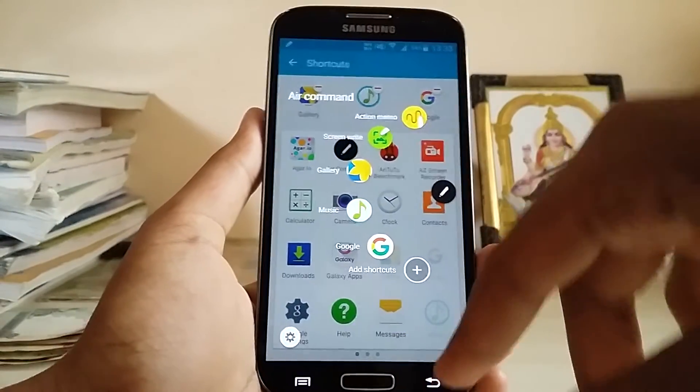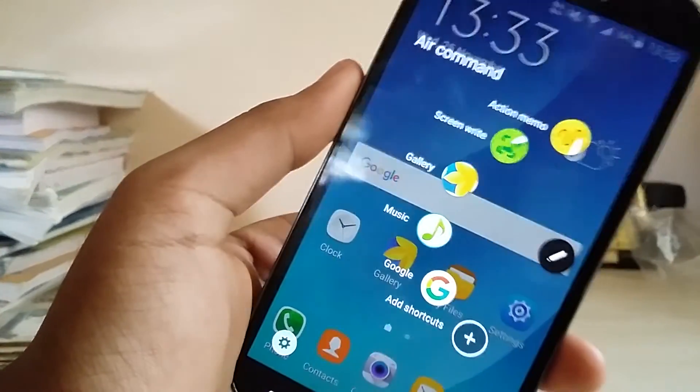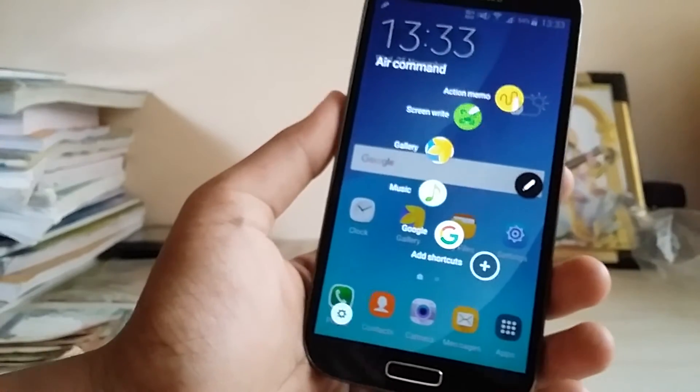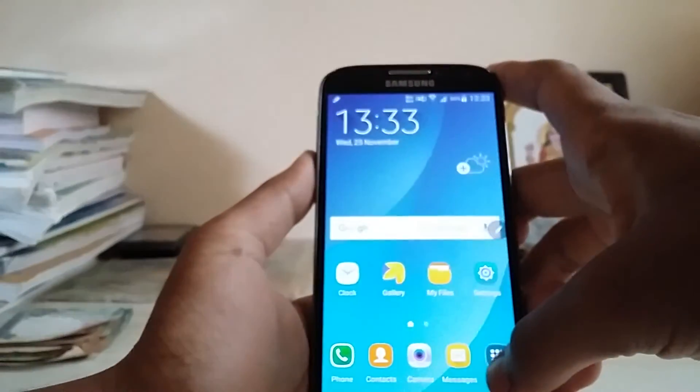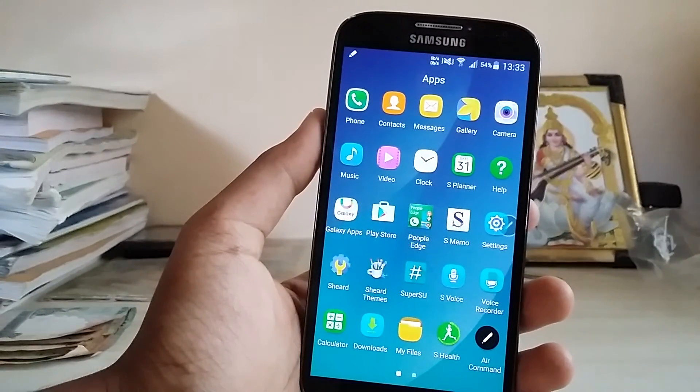So that was the Note 4 Air Command working on the Galaxy S4. Hope you guys enjoyed it. Subscribe to my channel for more mods, ROM reviews for the Galaxy S4, Grand Premier, and the Tab 4. Thanks for watching!